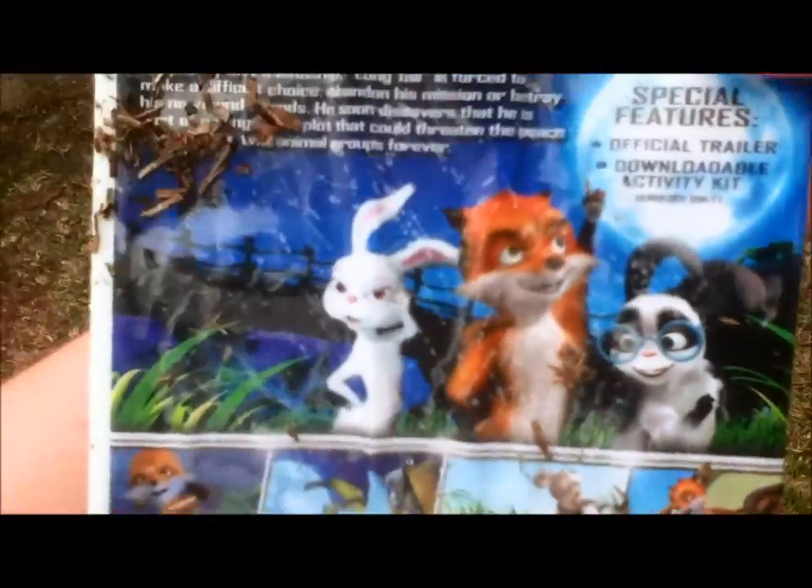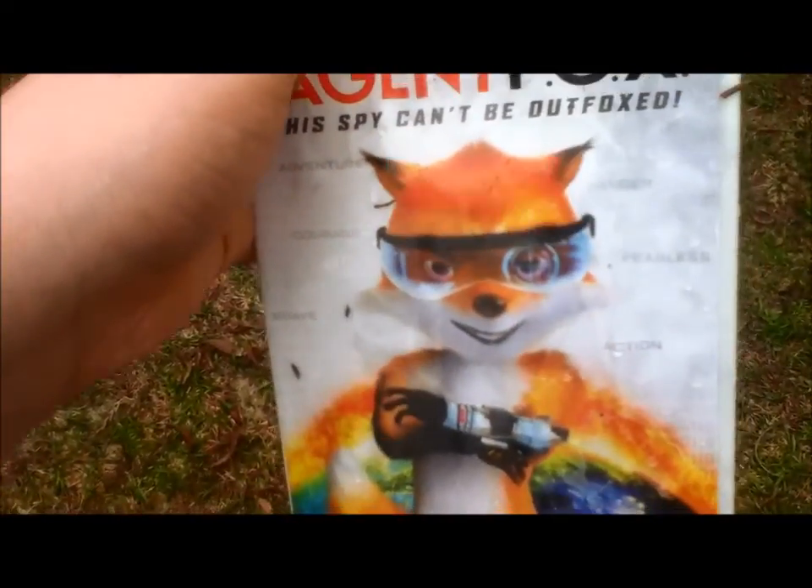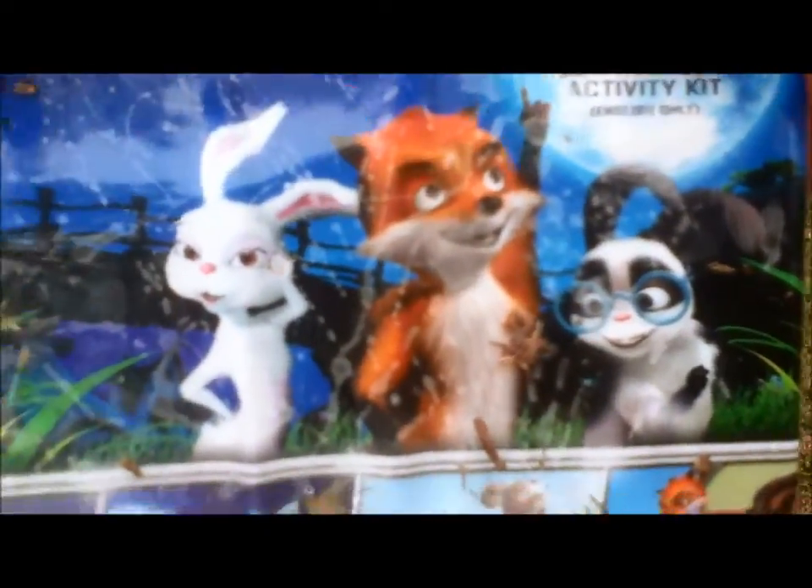Can I just mention the back? Look at him — he looks like a freaking awesome little detective on the front. But on the back, he looks like a little kid who's ready to crap himself.